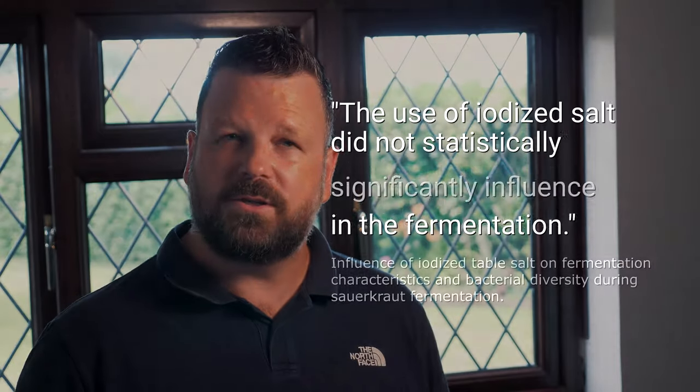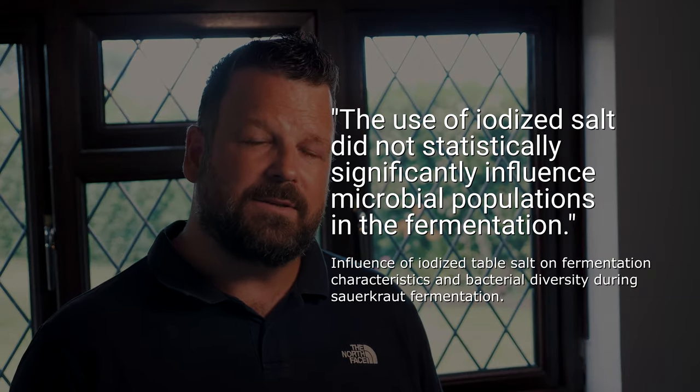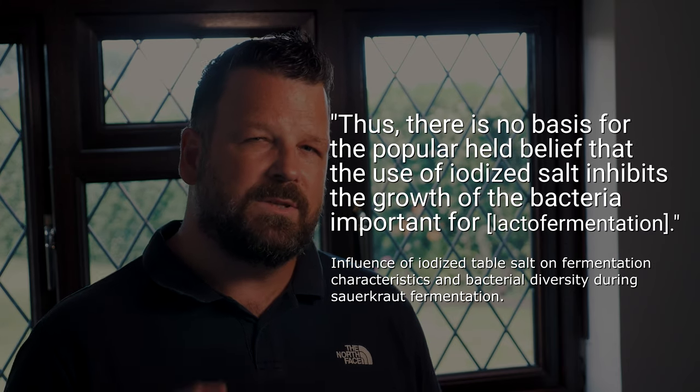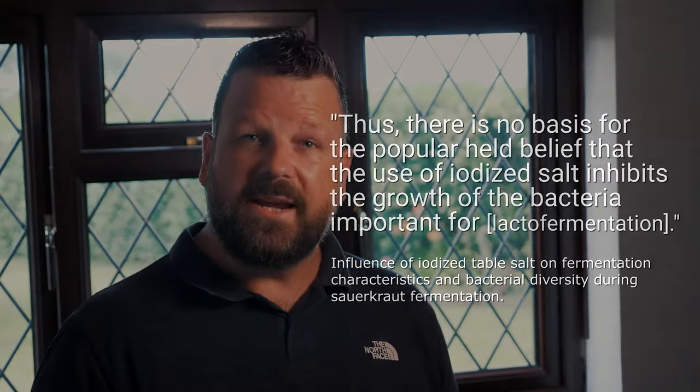Let's talk about the types of salt. You would have heard me mention in previous videos not to use salt with additives in it, and also not to use table salt or salt that has been iodized. While I still prefer to use sea salt or Himalayan rock salt in my fermentations, research has shown that iodized salt actually will still result in a successful fermentation.